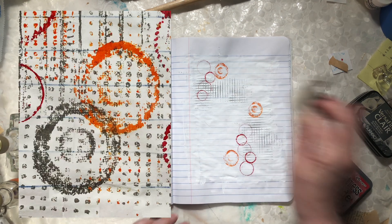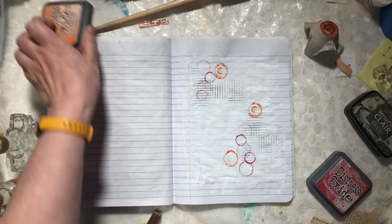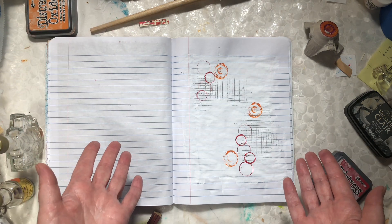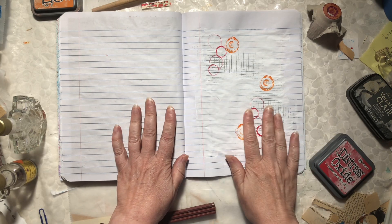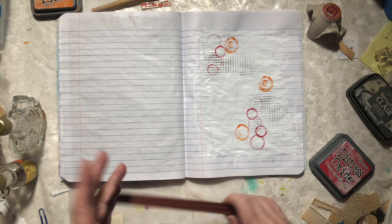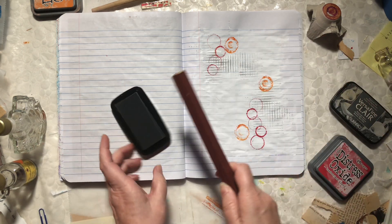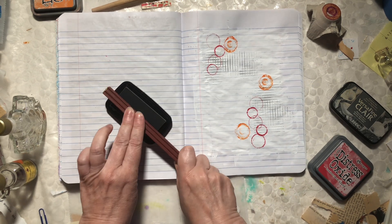This stuff you also don't need to wash when you're done — you can just leave it as is. That's one thing that's really nice about using recycled bits and pieces: there is no worry about what condition they're in.